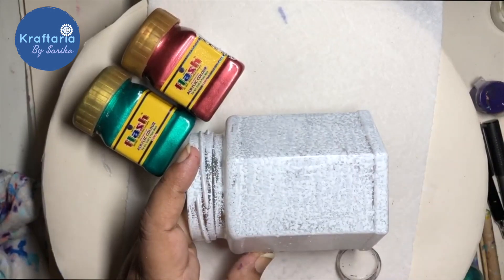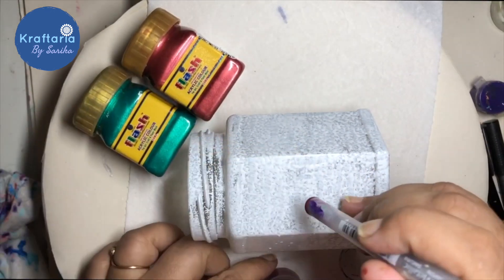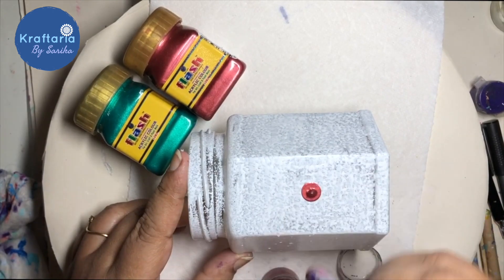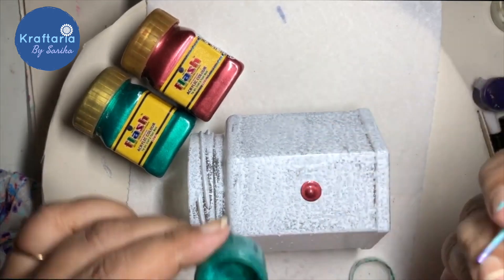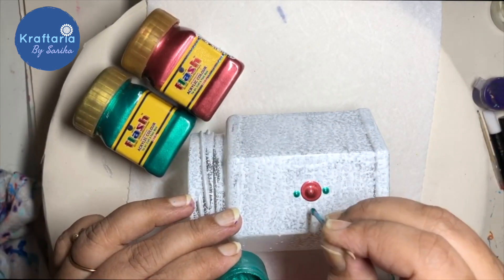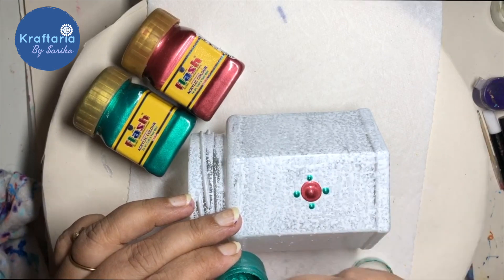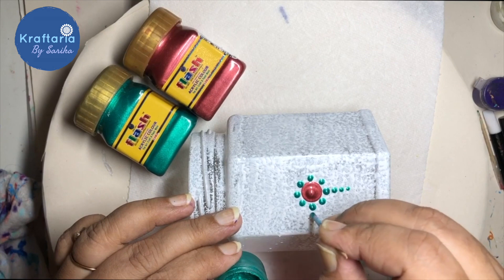After the jar dries completely, we will decorate it with red, green, and gold colors. I am using a pen to make dots — dip the pen in paint and touch the jar slowly to make a dot. Now I am using a toothpick to make smaller dots around the big dot to make it look like a flower. You can make different designs using dots.